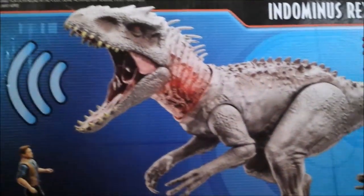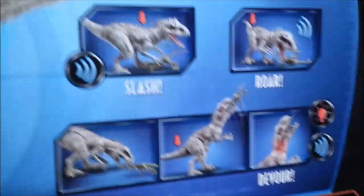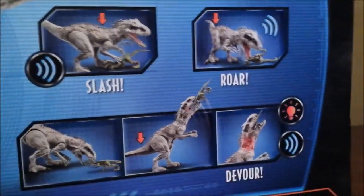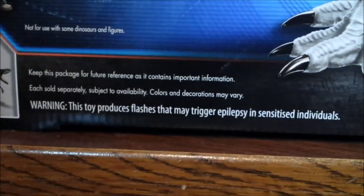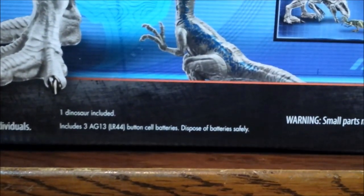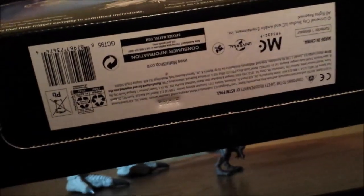Here's the Indominus Rex looking awesome as usual, and then you got the Attack Pack Velociraptor Blue. Over here, the action feature demonstrations again, but this time with Raptor Echo, and I feel bad for Echo in these pictures. The other dinosaurs you can get in the line — all of these are from Dino Rivals — and there's a small parts warning, batteries, one dinosaur included, the website, app compatibility, the story of our Indominus Rex, and the Jurassic World logo.